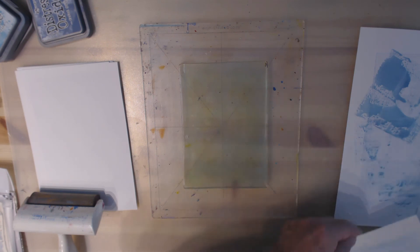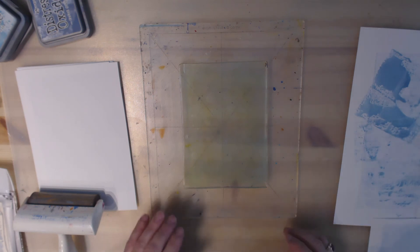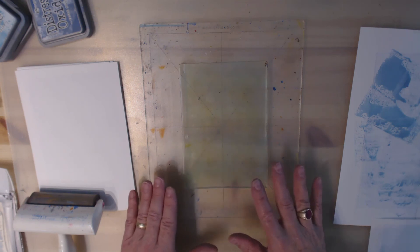They don't dry quite as quickly as acrylic paints. So for now I'm just going to leave this as is.